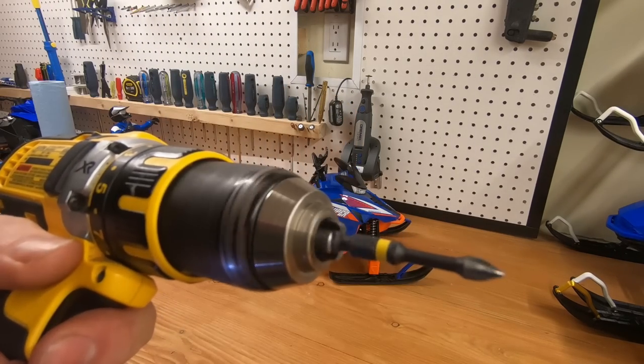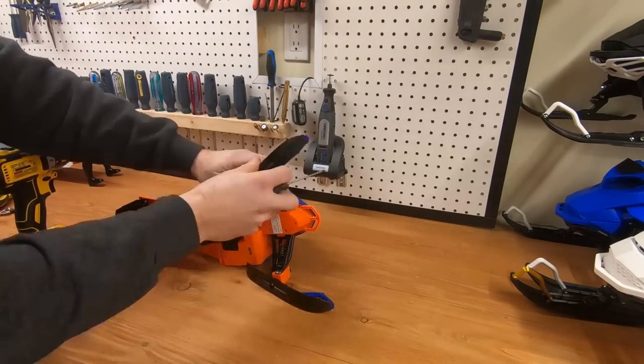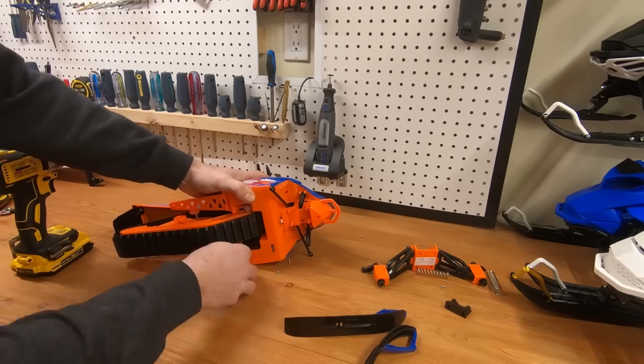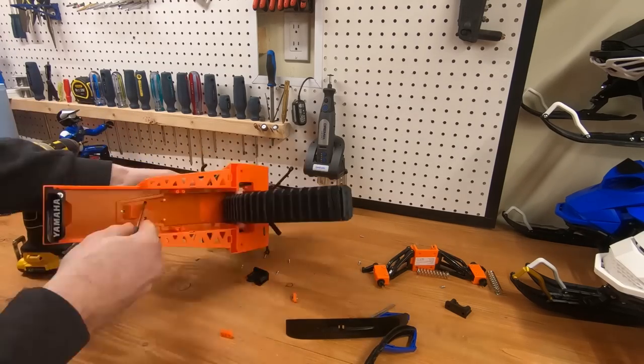The first step is actually very simple. Just take the snowmobile out of the box and take every single screw you can see out of it. We will need the screws later, so keep all of them. But for now, you just see a screw and take it off.